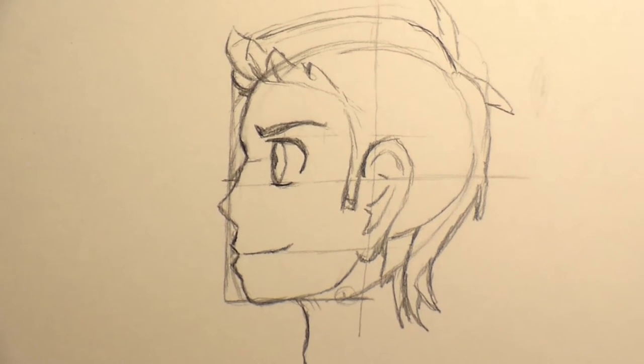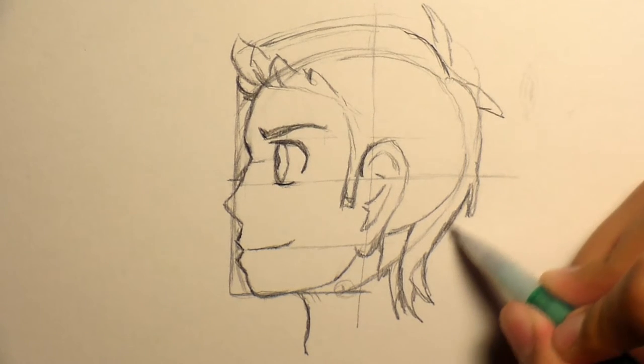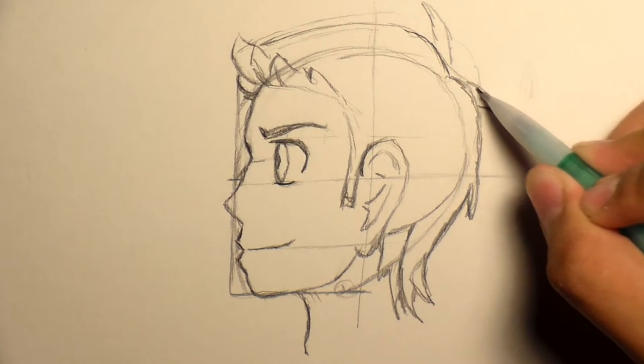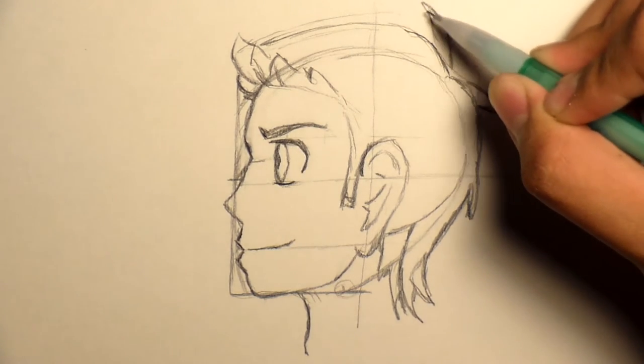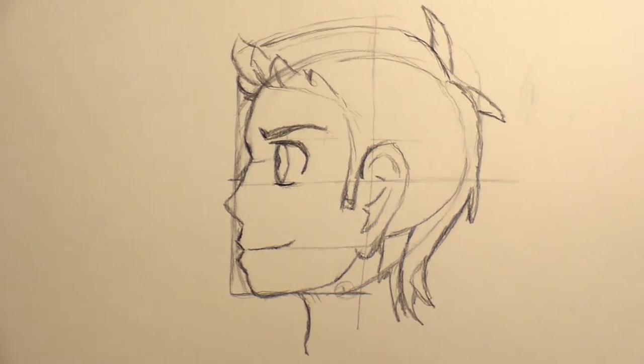Let me zoom out just a little bit so I can show you everything. Maybe make these lines back here darker, but I'm going to go over it with a marker and I'll erase everything in the end so that way I can show you everything and how it looks from guideline to guideline. And I will be right back.